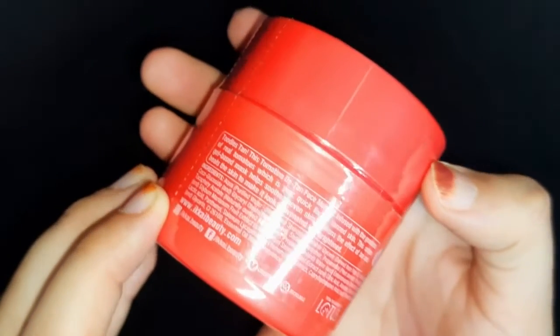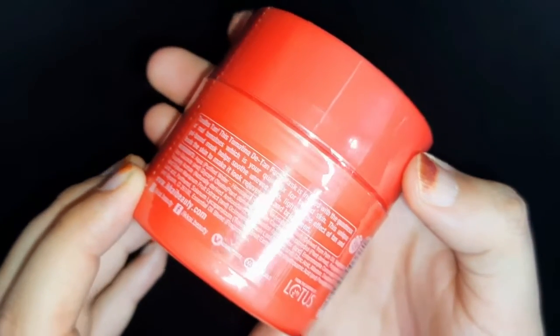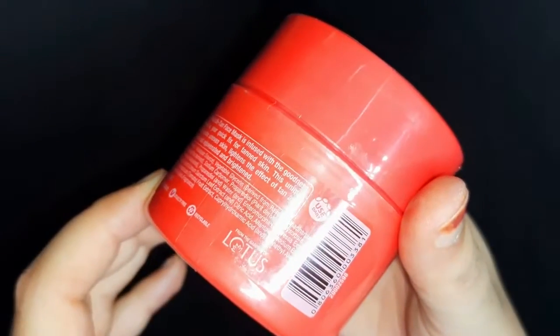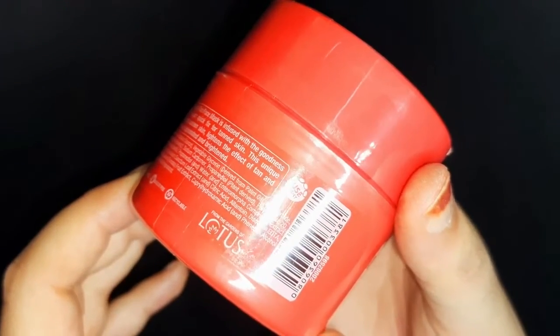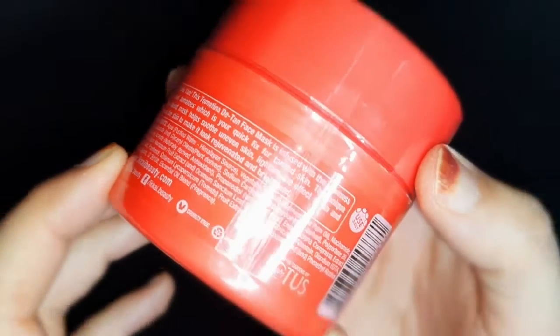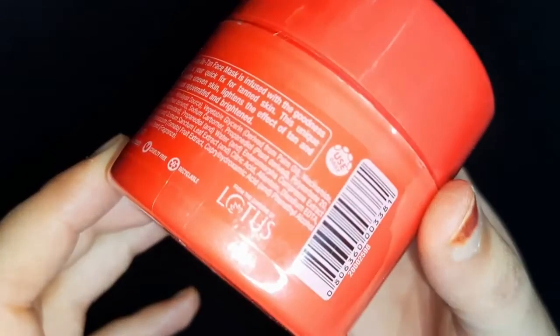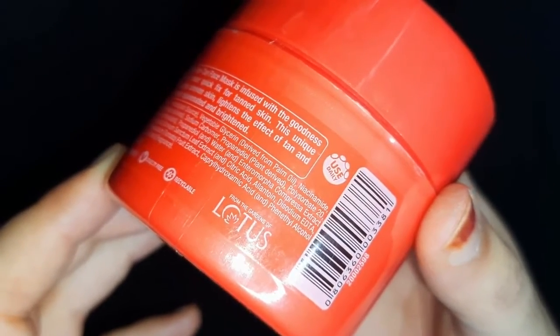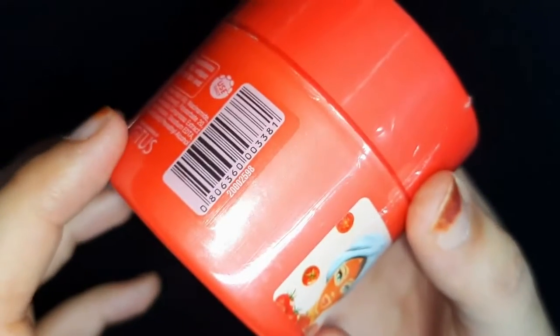You can see this packaging — it is in the whole tomato color. It is written on the backside that it is infused with the goodness of real tomatoes, which is your quick fix for tan skin. This unique gel-based mask helps soothe uneven skin, lightens the effect of tan, and heals the skin to make it look regenerated and brightened.